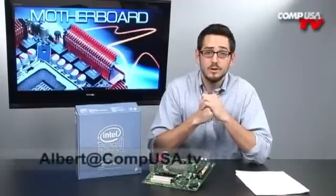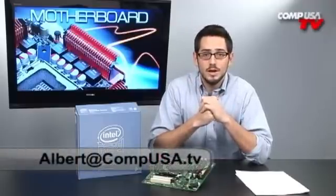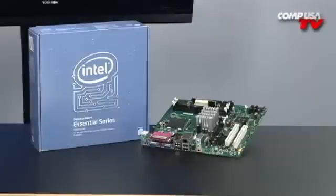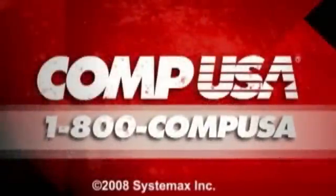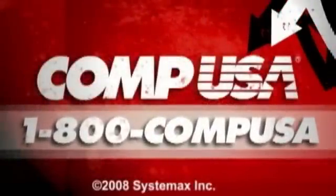For more information on the Intel D945 GCNL socket 775 motherboard, go to compusa.com and type in I69-2152 into the search box. Or you can always call us 24 hours a day, seven days a week at 1-800-COMP-USA.